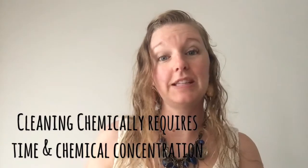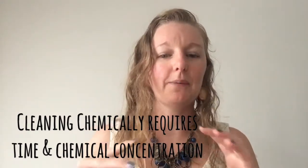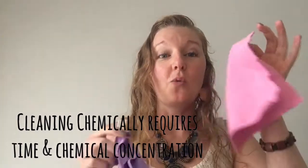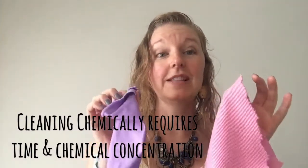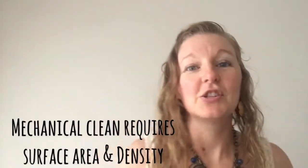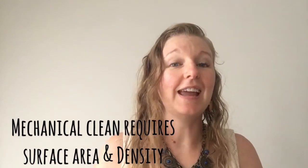This Window cloth is great for cleaning your windows. All chemical cleaners need time and concentration in order to effectively work in killing bacteria off the surface, but they're not actually removing it — they're just doing their best job to kill it. With our Norwex cloths, we are mechanically removing the bacteria from the surface and then rinsing it away.